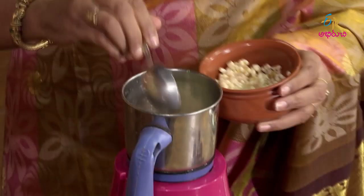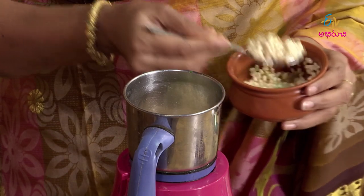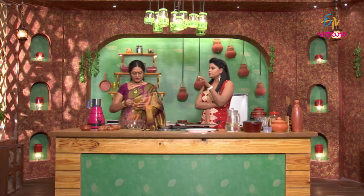Add a spoon. In 4 minapappu, I put the mentholu as well. Now we put the idli kosa, and we put it in 6 minapappu.